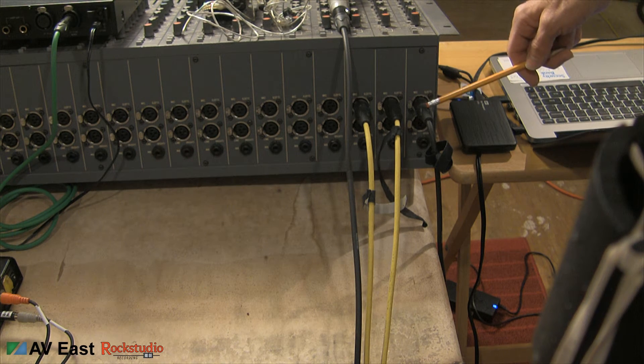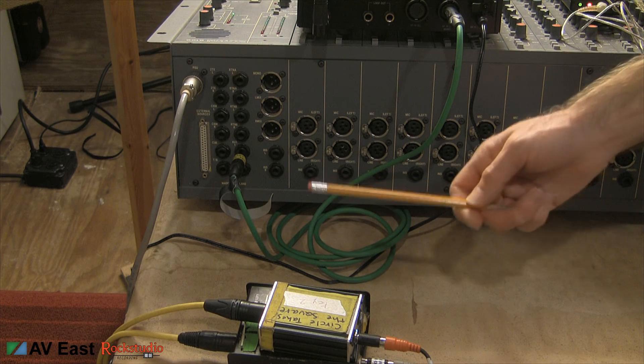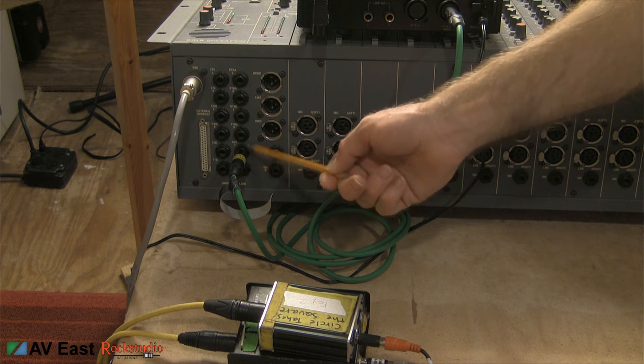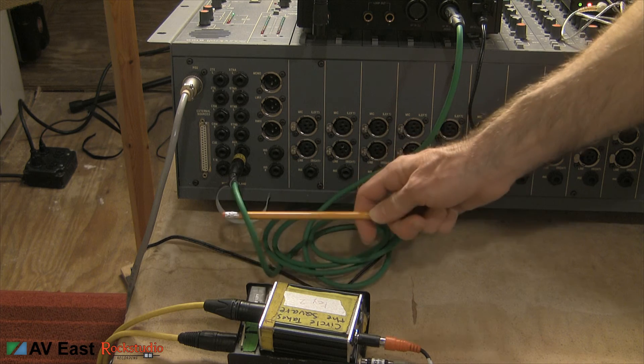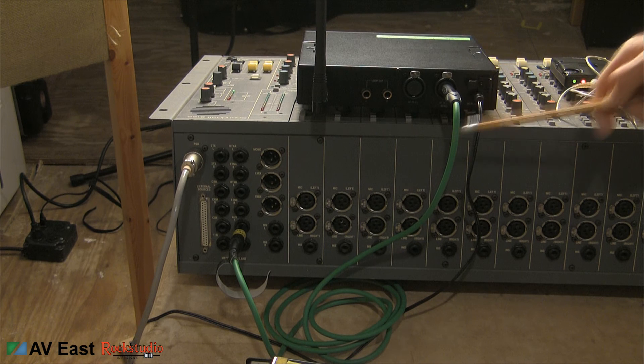The first input is the microphone, then we've got left and right from the laptop. We're looking at the output of the console now. Our aux sends one and two are right here on TRS quarter inch jacks, and we're coming out with the TRS cable into the back of our in-ear monitor system which is right here.